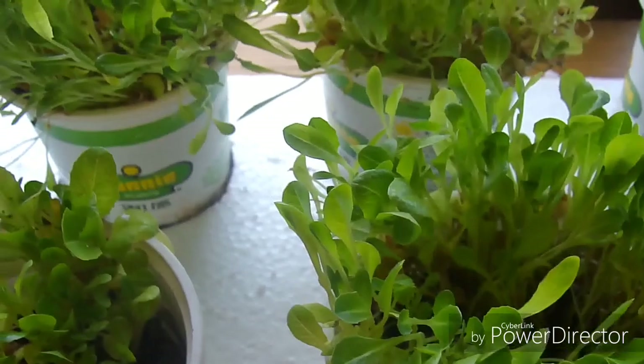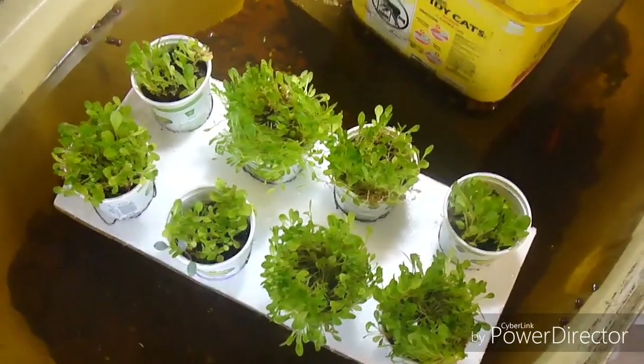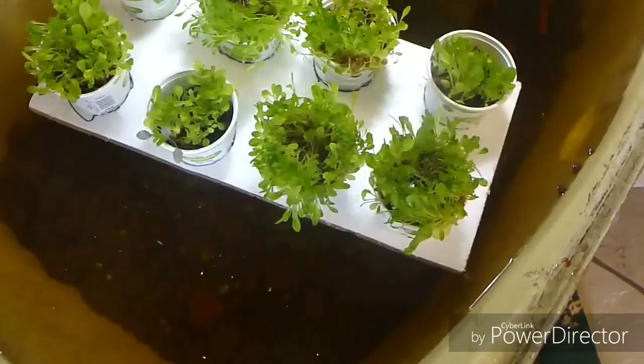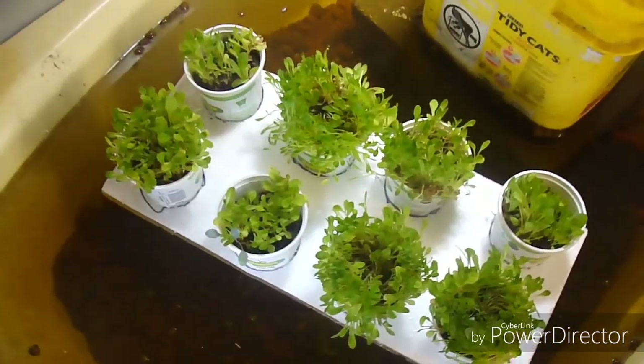Now that we've cut those pieces out, I'm going to make sure it still floats. We cut the holes, it's got eight pots in it, and it's still floating right here. So it seems to work.